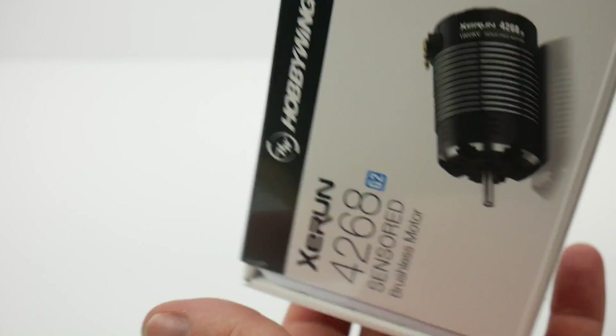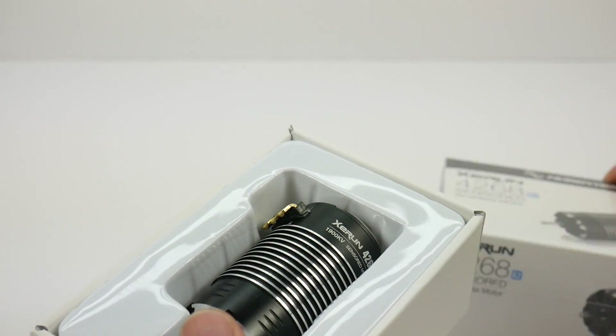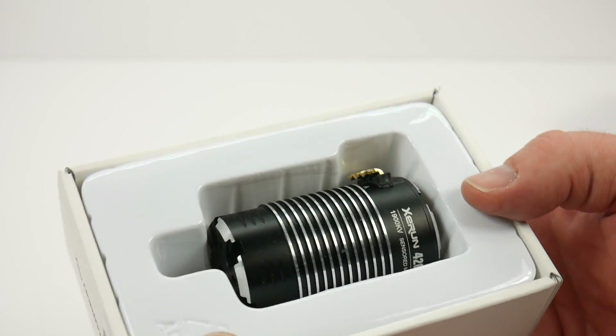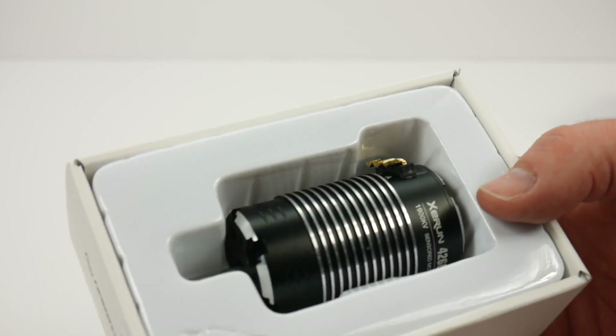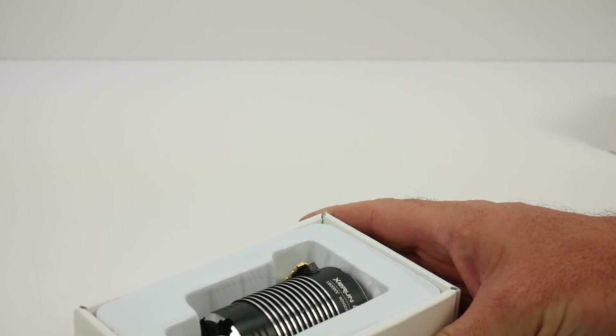Hobbywing is probably one of the biggest OEM manufacturers on the planet for electronics for remote control vehicles, and you can already see quality in here. I gotta say this box is heavy — I just unboxed the XR8 Plus and this thing is like twice as heavy as that. So we're gonna go ahead and get everything out of the box and see what we get.